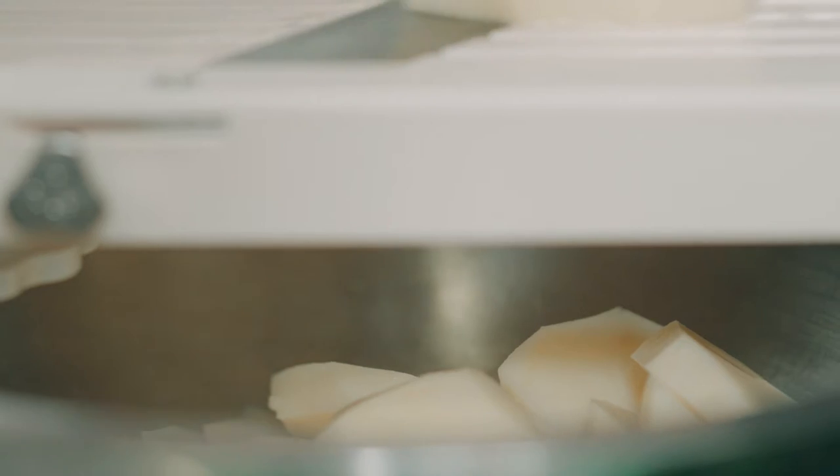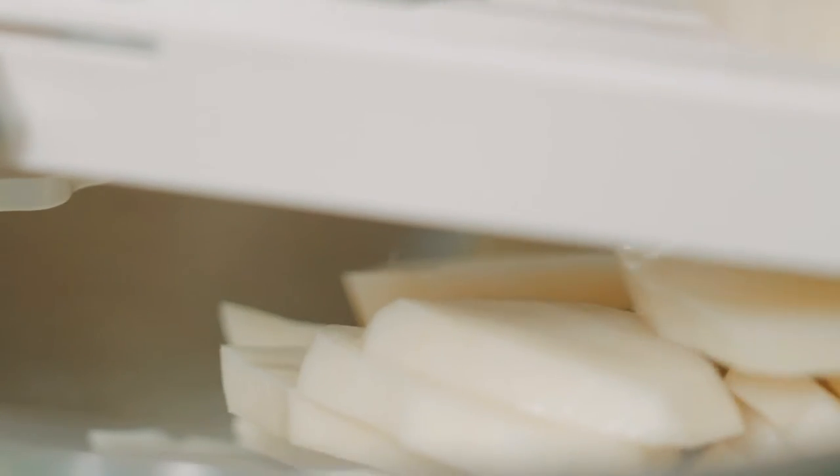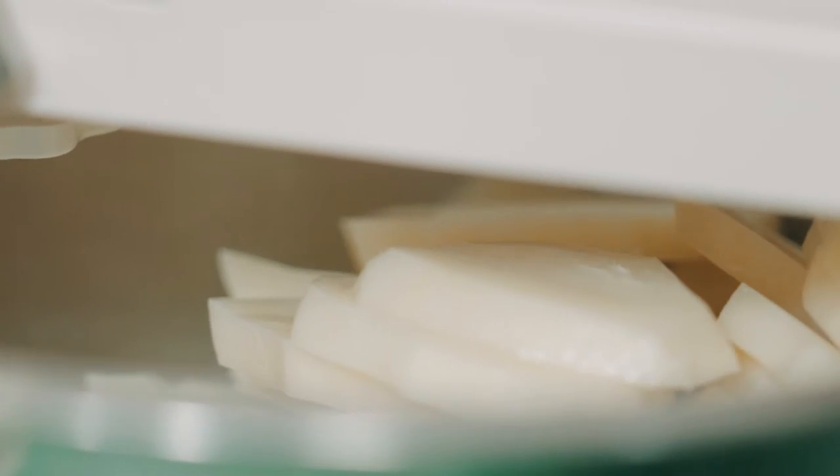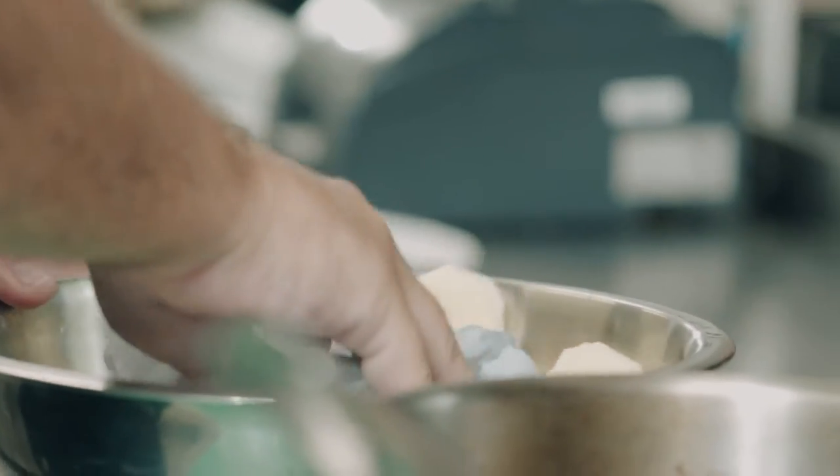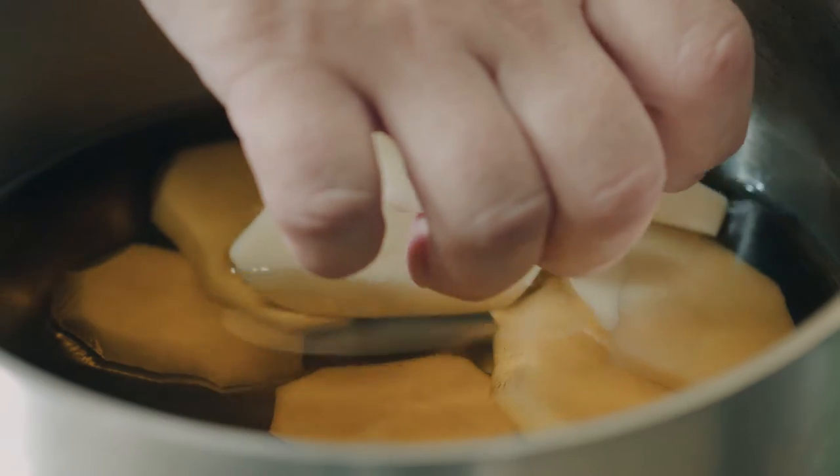First of all, I'm going to slice the potato — maybe half a centimeter, no more. Next step, I'm going to wash the potato to get off the starch. Let's dry the potato and add it to the olive oil.